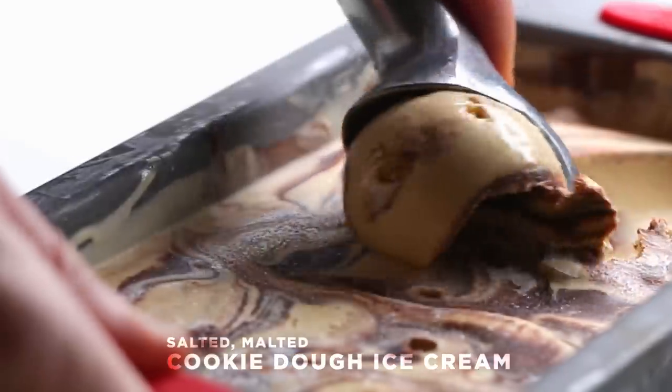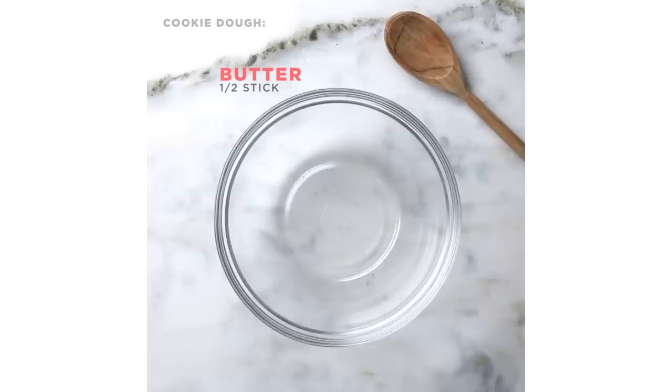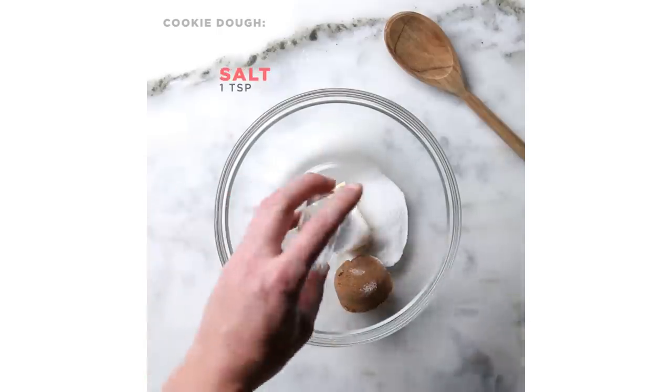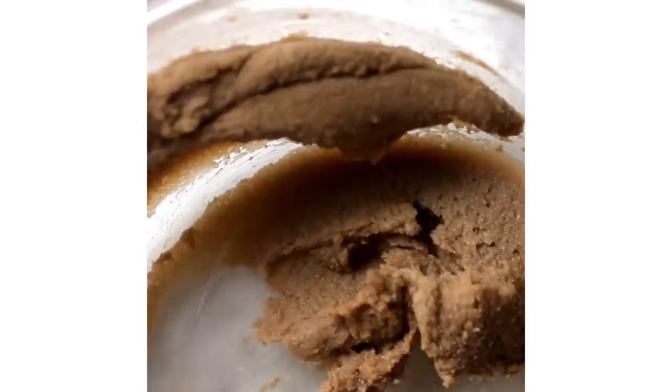Hi, my name's Tyler Malek. I'm the head ice cream maker at Salt & Straw, and today we're going to make a salted malted chocolate chip cookie dough ice cream. The base of this ice cream is a molasses vanilla ice cream, and then there's two mix-ins: one is a malted chocolate chip cookie dough, and the second is a homemade chocolate fudge.